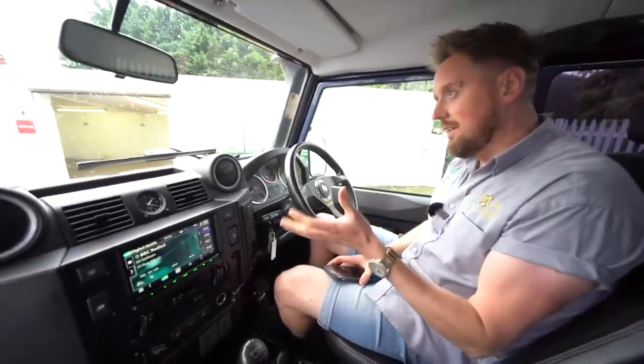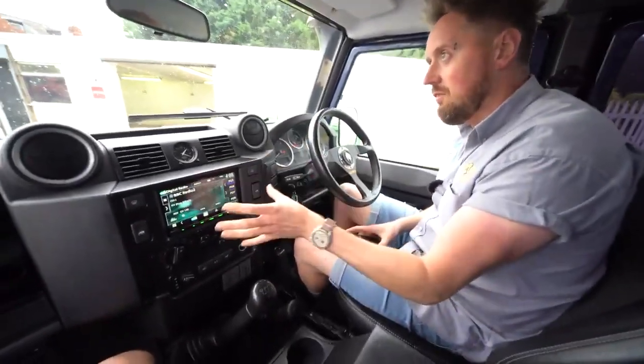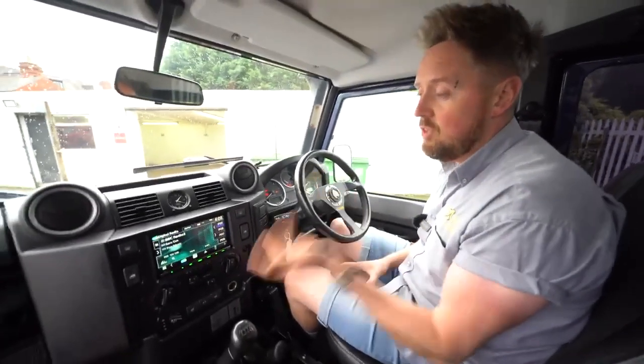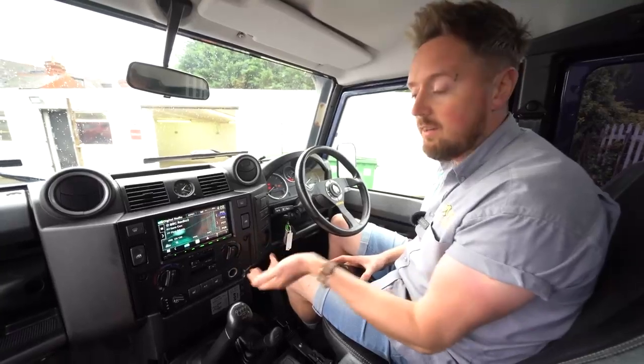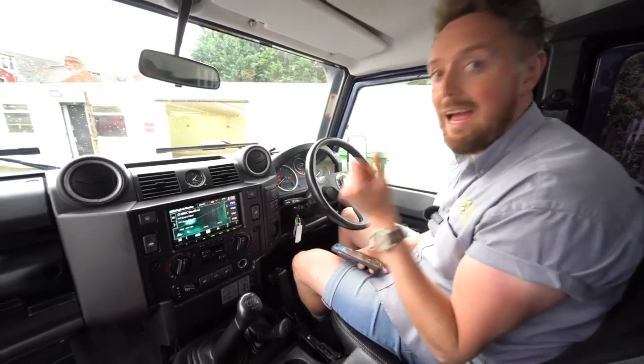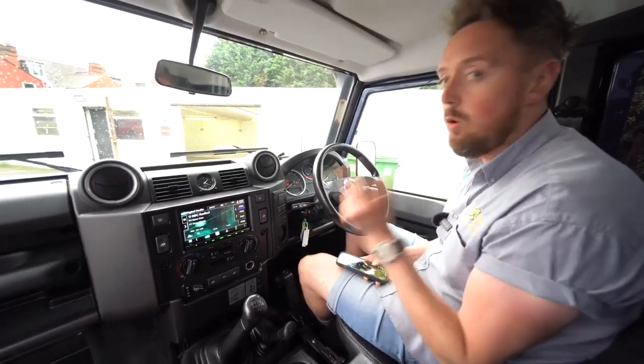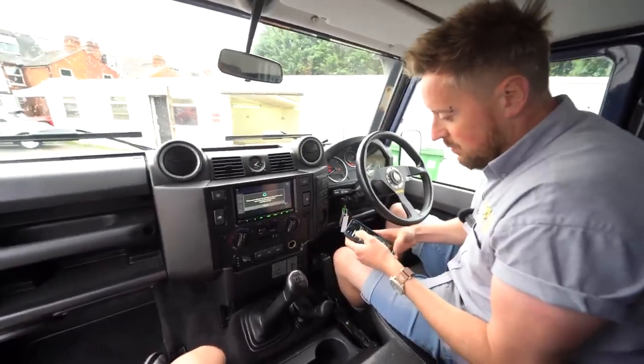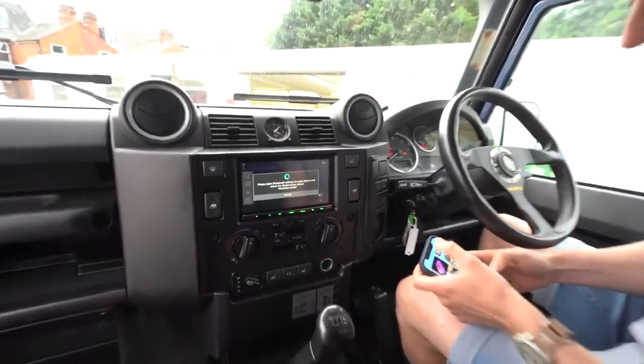The basic functionality of this unit for your Defender is DAB radio, Bluetooth, USB connectivity and a touchscreen. And obviously the most important features are Apple CarPlay, which I'll show you in a second — wirelessly — and wireless Android Auto. I'm going to get my phone connected to actually show you this operating and how it works.